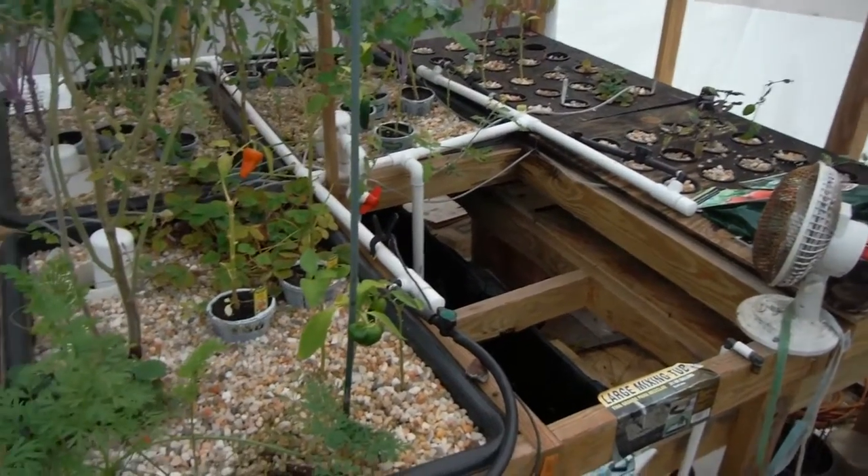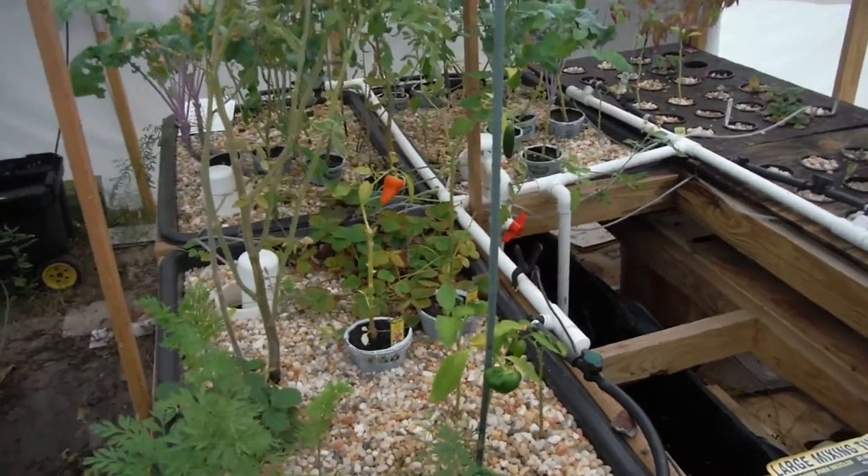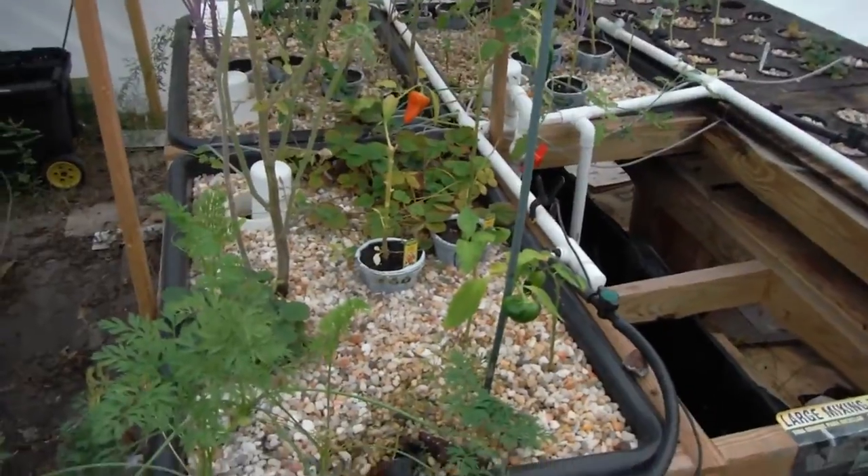What's going on YouTube? Another update here for the Lava Rock Aquaponic Garden. Actually, it's not even going to be an update — I'm going to hold that up for tomorrow.